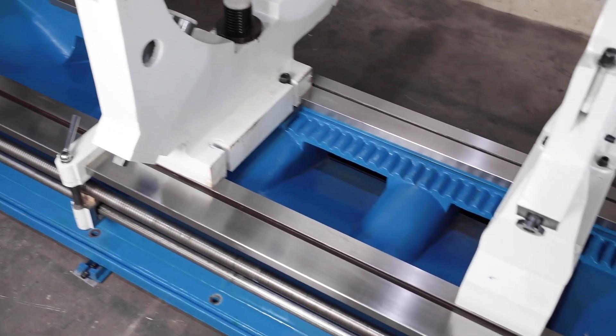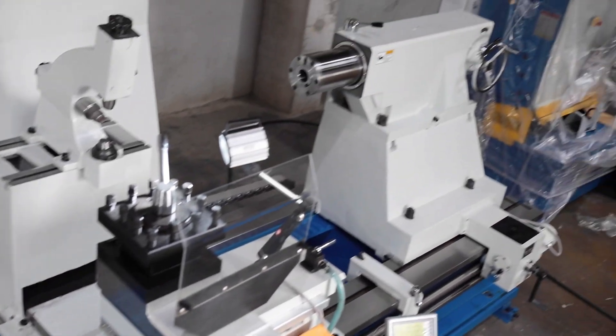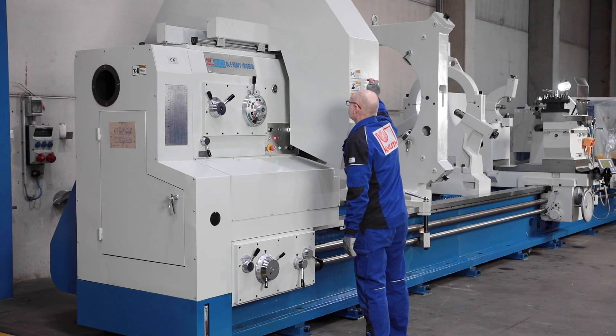The extra-wide and heavy-ribbed modular machine bed with extra-wide flat guideways accommodates the heavy workpiece weights and ensures precision in heavy-duty machining.